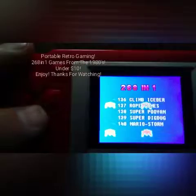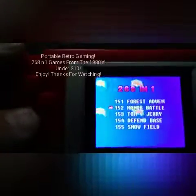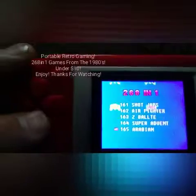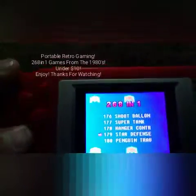Dig Dug, Galaxian, just to name a few games. Donkey Kong, Barkanoid — these are the games that I've been playing that come to mind.